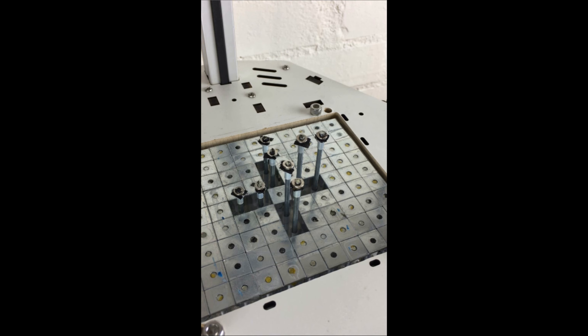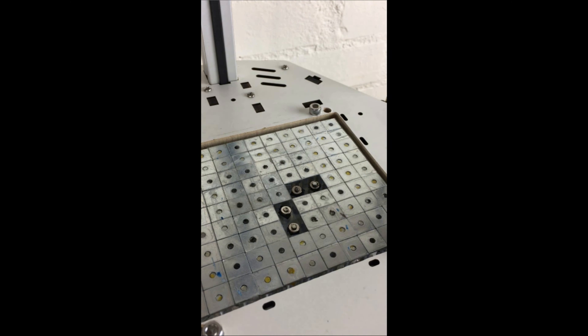The pins can be reset to their initial positions automatically. Finally, the pin top washers detached from the 3D printed object are inserted back to the pin tips. Now the reusable support is ready for another printing job.